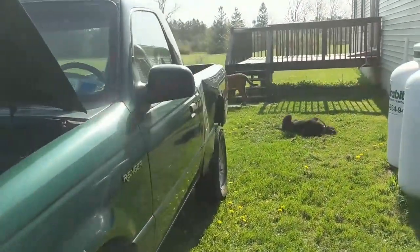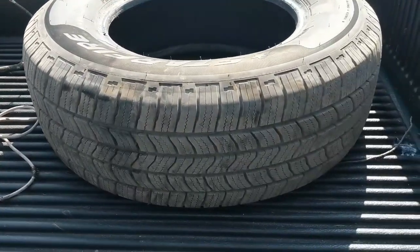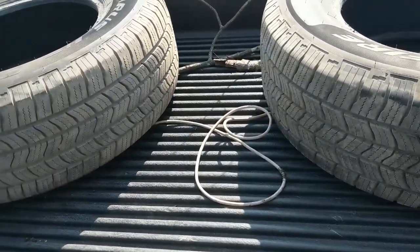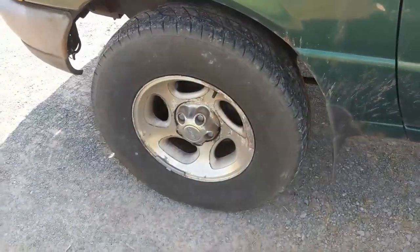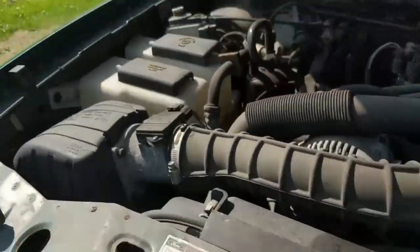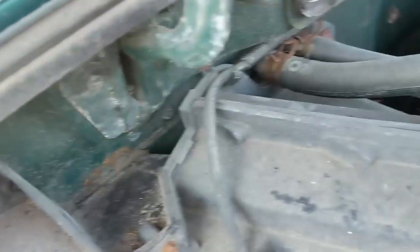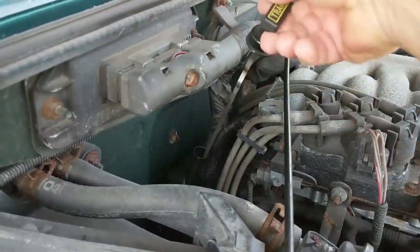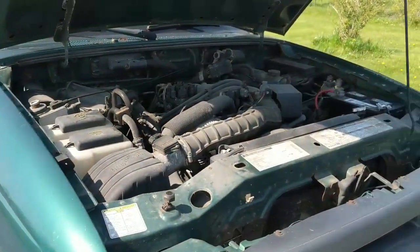Look at these tires I got - they are very nice. One has a date code of 19, one has a date code of 21. They're 245/70s instead of 245/75, but they're going in the front and it's two-wheel drive so it's not going to matter. I was about to take it to get the tires changed, but now it's full. There's no transmission fluid on the dipstick when it's running. So I'm going to go get a couple quarts of transmission fluid, pop them in here, and then drive it and go get the tires done.